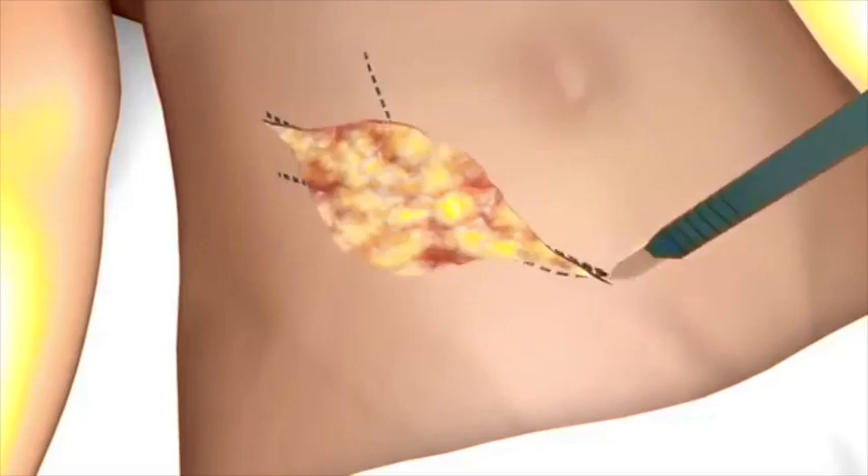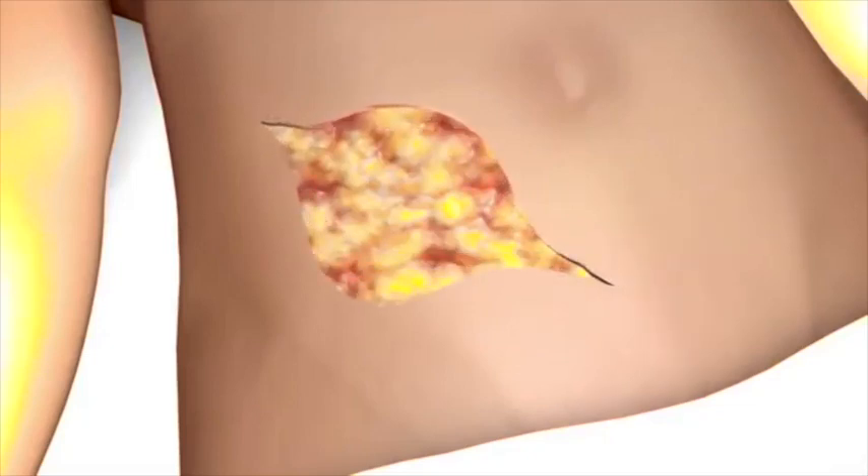The procedure starts with opening the skin in the lower abdomen with a surgical knife. The hockey stick or oblique incisions are most common. The length of incision depends on the habitus of the patient and ends 2 cm above the pubic bone, which allows access to the retroperitoneal space, the iliac vessels, and the bladder.